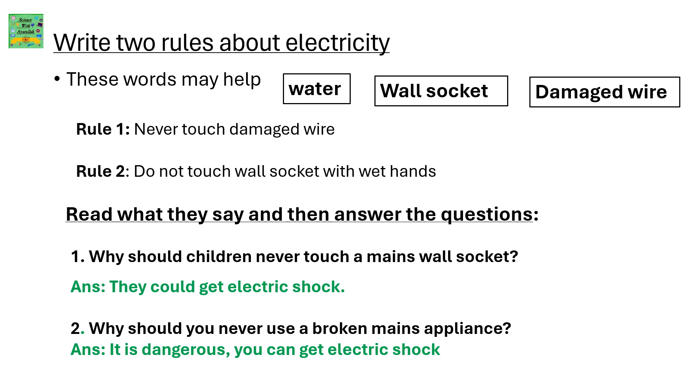Write two rules about electricity. These words may help you: water, wall socket, and damaged wires. Rule 1: Never touch damaged wires. Rule 2: Do not touch the wall socket with wet hands.